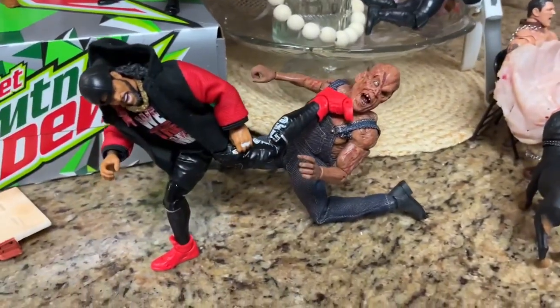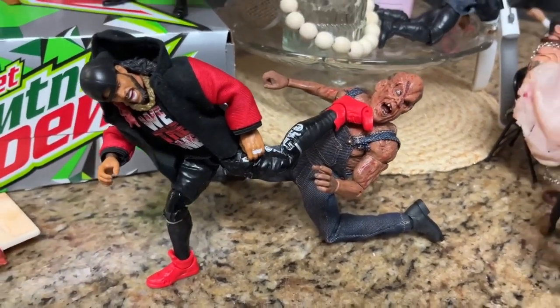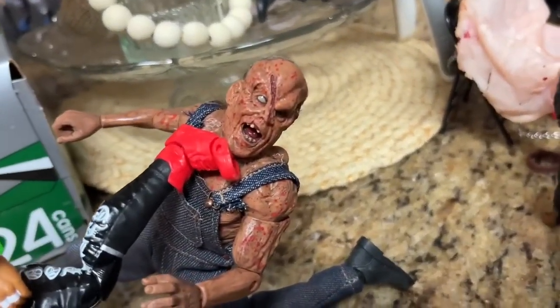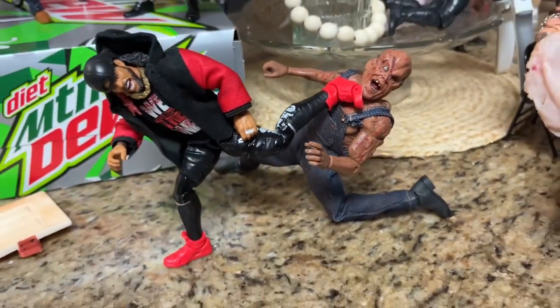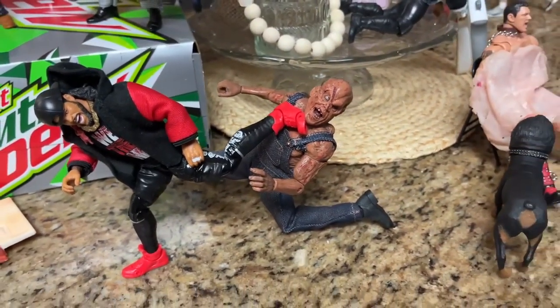Coming just beyond that, we do have Victor Crowley taking a huge superkick from Jimmy Uso. Jimmy Uso was not getting taken out, so he is fighting back against Victor Crowley. Doesn't look like Victor Crowley is enjoying that too much — trying to get some offense here in the WWE horror action figure setup.